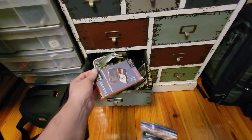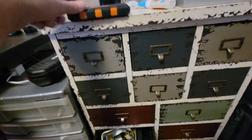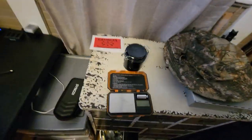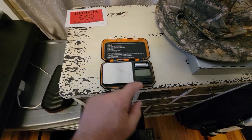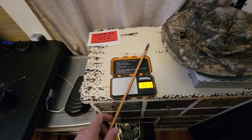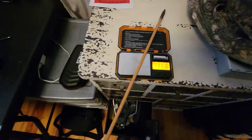You will need a scale — an arrow scale. It doesn't matter who makes them. Three Rivers makes one. This one I got on Amazon and I absolutely love it — it is simple and functional. You just take your arrow and set it on there and balance it. 710 grain arrow right there — 711 grains. Just so simple to do that.